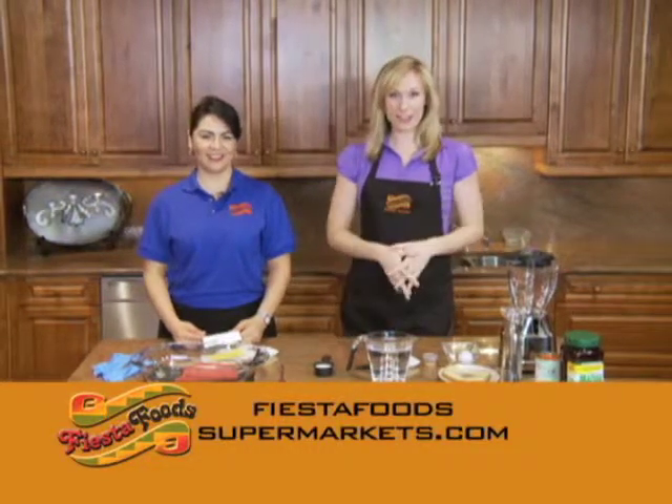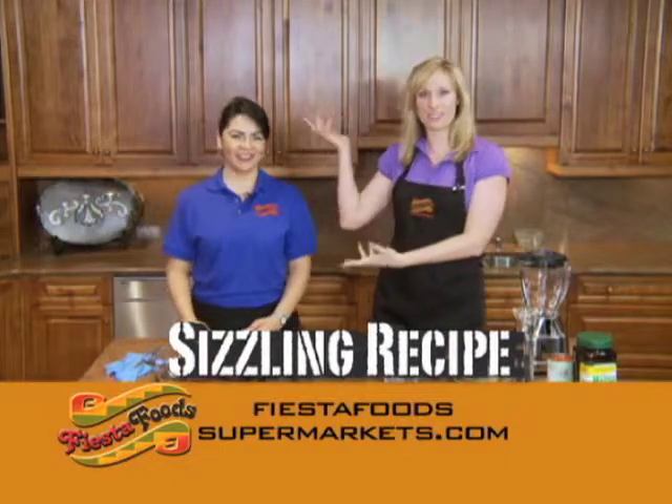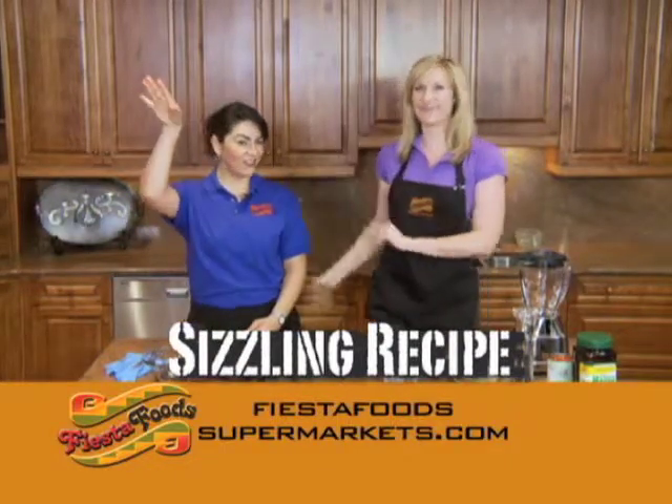Welcome to yet another installment of Yes To Food's Sizzling Recipes. I'm your host Jennifer Ann Wilson, and with me as always is the beautiful, the lovely, the oh so talented Veronica!